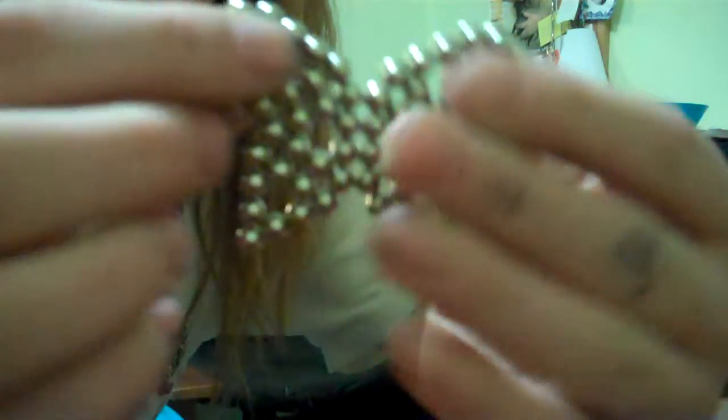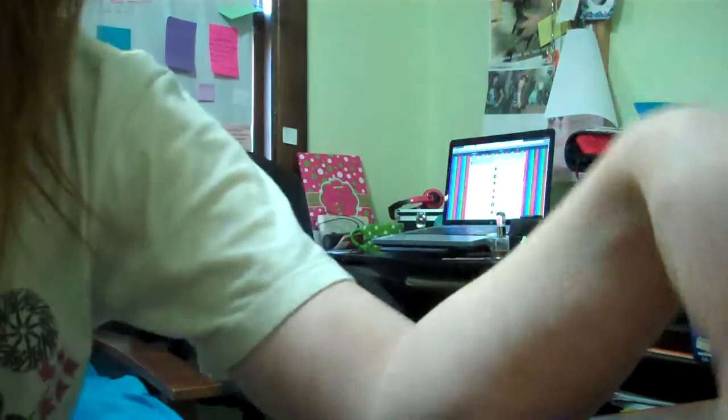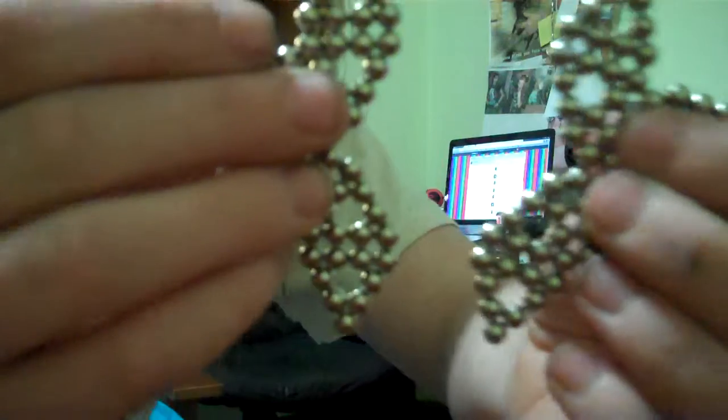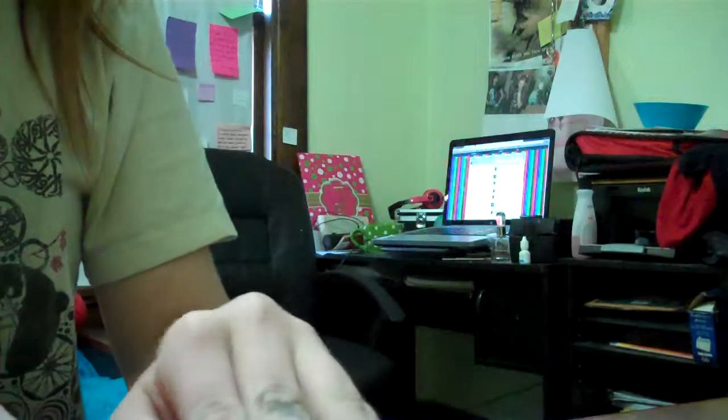Now what you're gonna do is make sure they're lined up — hopefully they don't fall on me. Set that down, then you'll do the same thing with the other one, if it still works. What you will have are these.